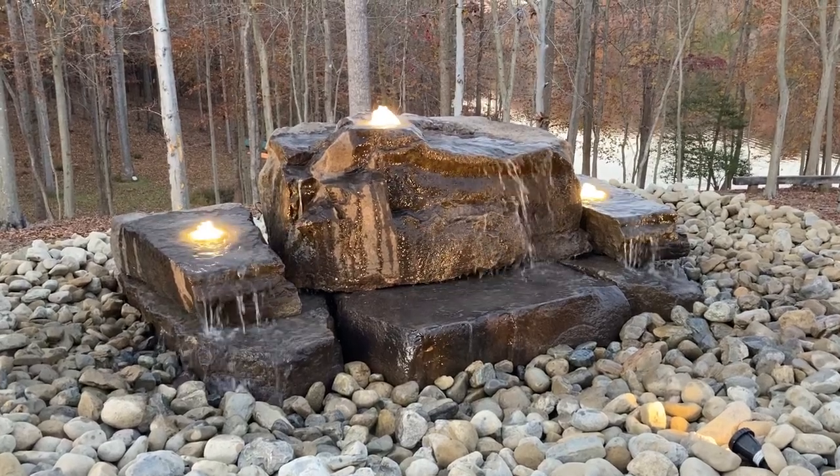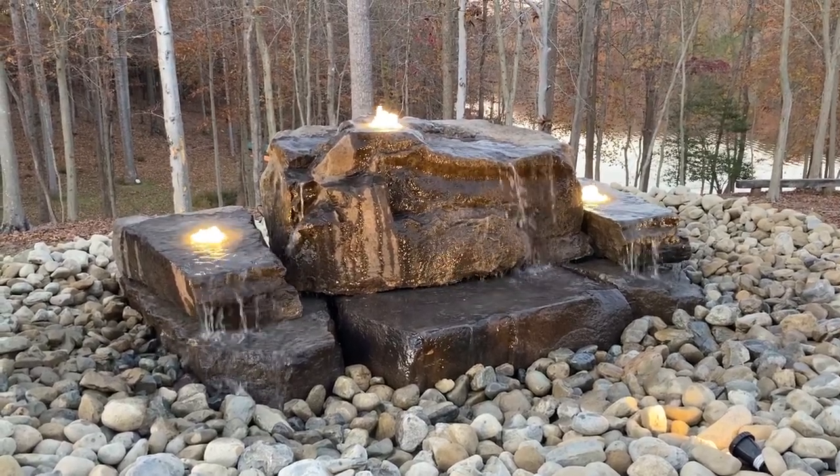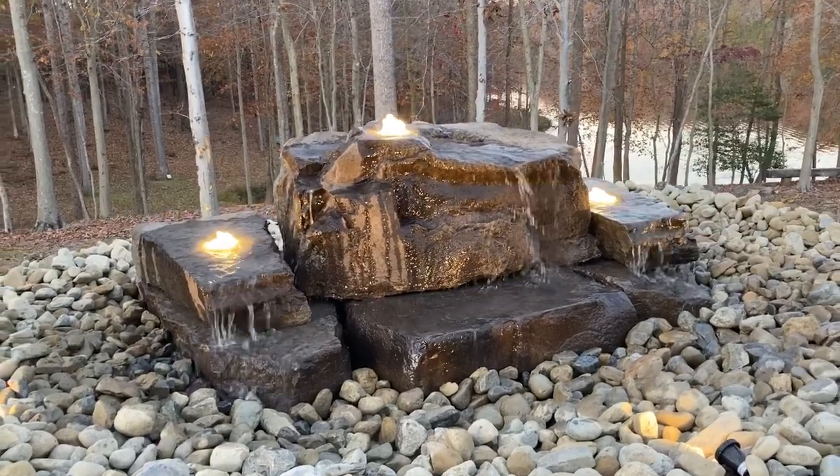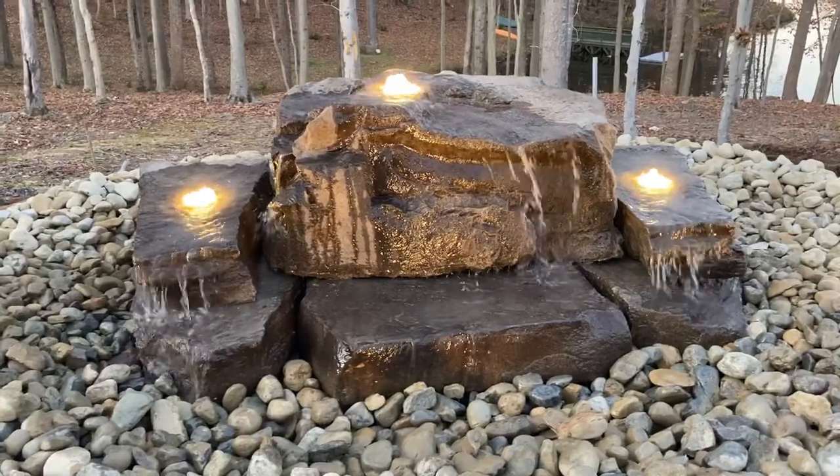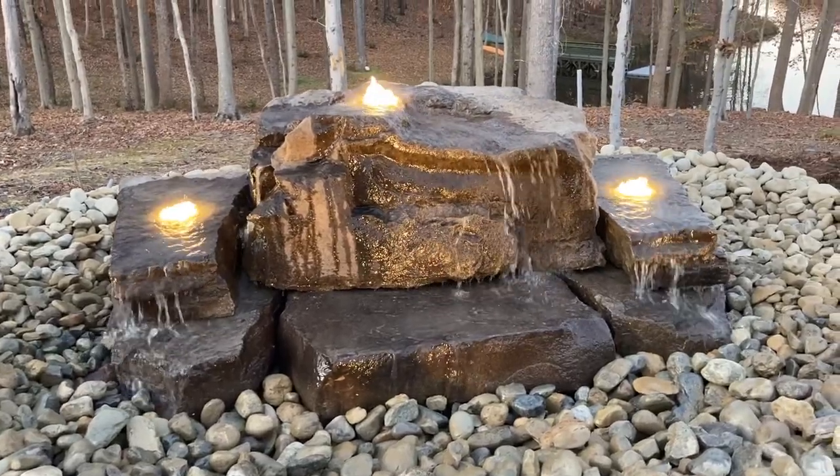This is a custom fountain we just did for a customer in Woodbridge, Virginia. She saw something similar online and asked if we could do something like it. This is the end result here. I think it turned out beautiful.